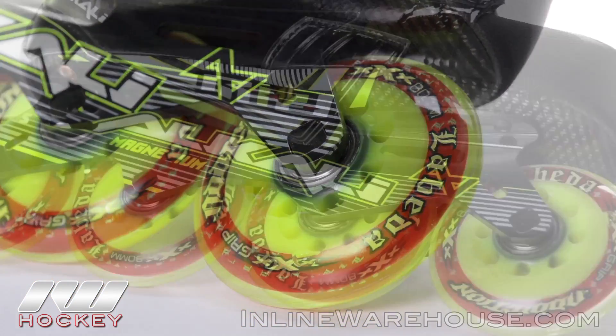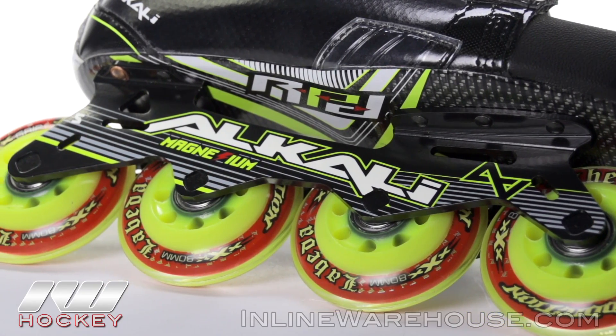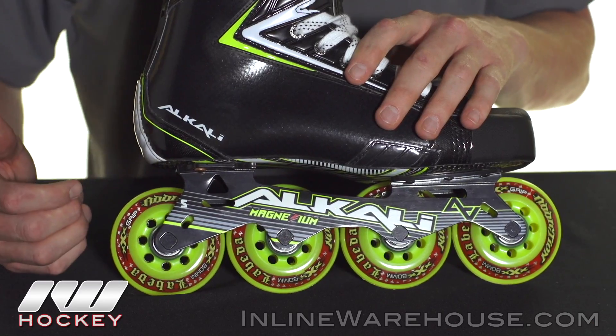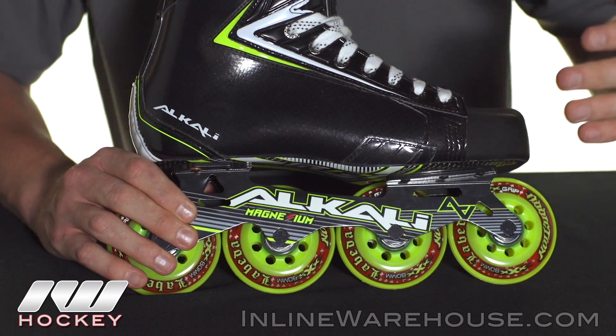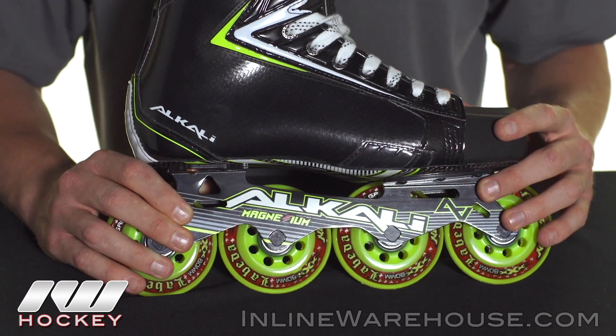These are all sitting in the only all 80 millimeter magnesium frame on the market, so it's very lightweight and very rigid — all the features that you want to see in the chassis that the Alkali movement magnesium frame has.